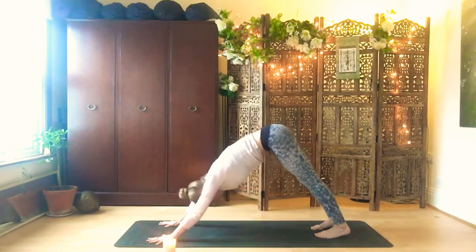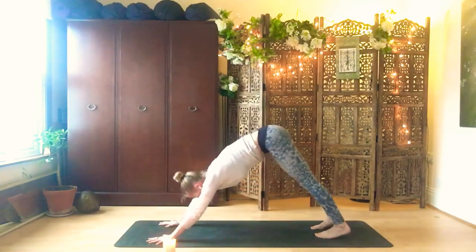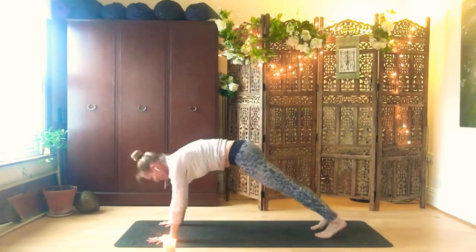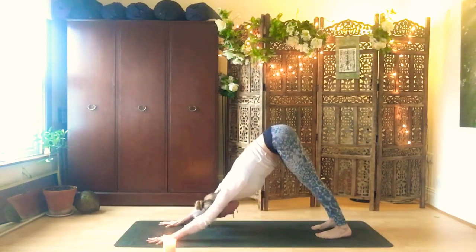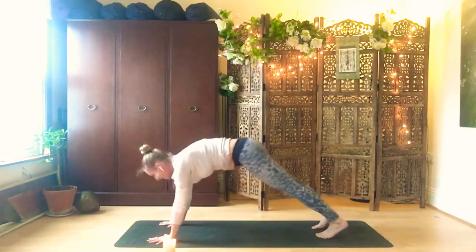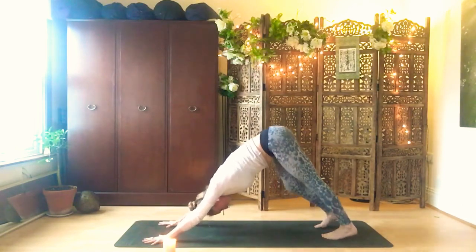Four more: inhale, come forward into plank, open the chest. Exhale, pull the belly in and push the hips back. And again, inhale forward into plank. Exhale, push back. One more: inhale, forward into plank. Exhale, push back into downward facing dog. Then from here, just walk up a little bit through your heels and see if you're feeling a little bit more open.